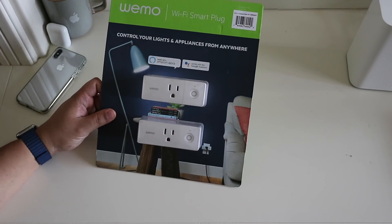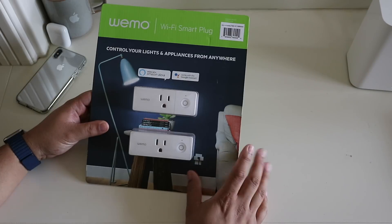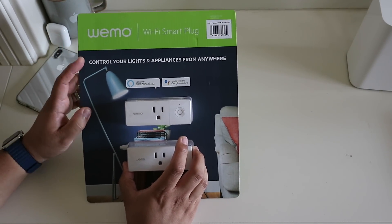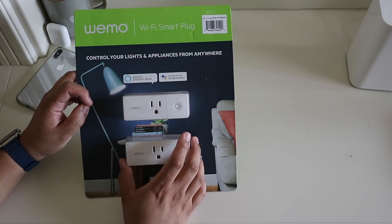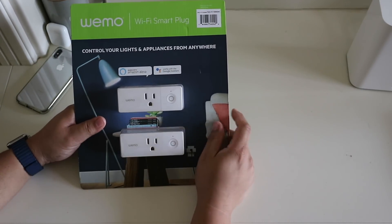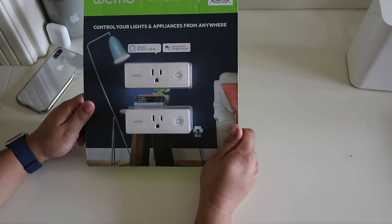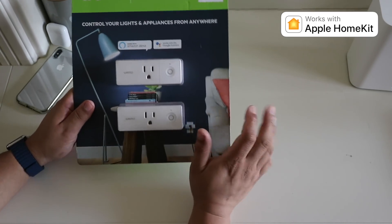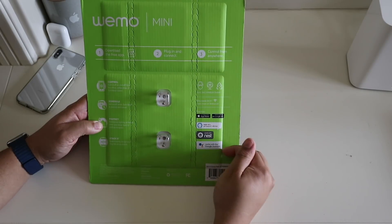Here we have the Wemo Wi-Fi smart plug — the mini smart plug. This is Costco packaging, so it's not going to be your average unboxing. The actual retail packaging looks different. The box says 'Wemo Wi-Fi smart plug,' we get two of them at $39-$40, which is a steal. It says works with Amazon Alexa and works with Google Assistant.